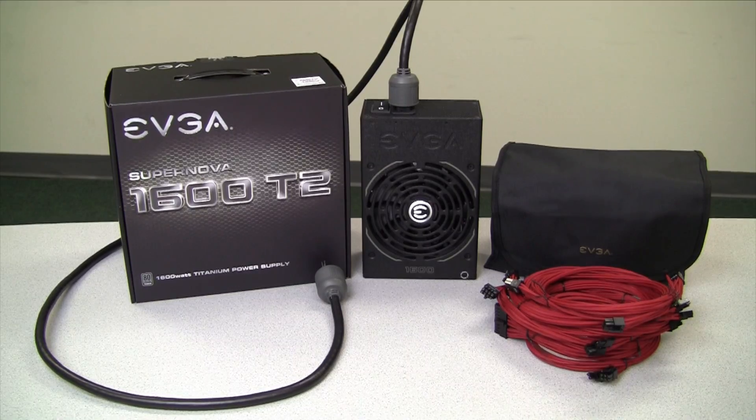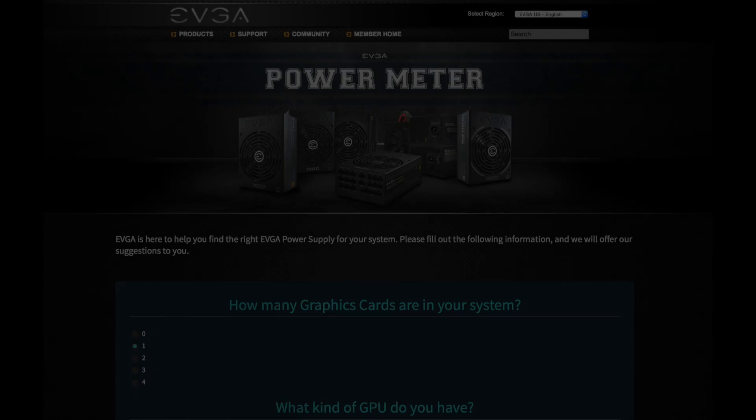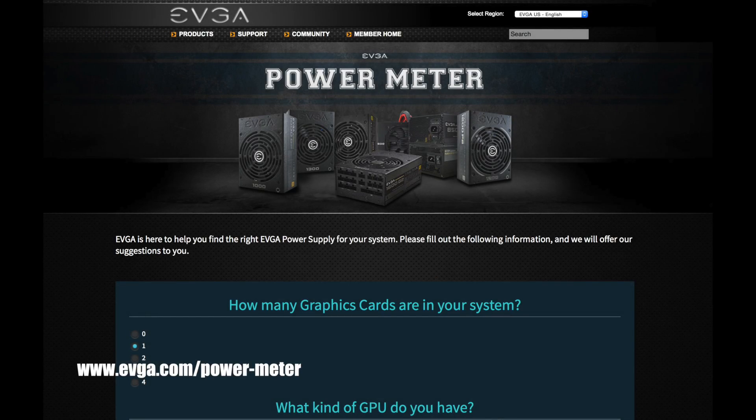Thank you for watching this EVGA how-to video on proper installation and testing of your power supply. If you are in the market for an EVGA power supply but are not sure which model to purchase, please visit evga.com/power-meter.